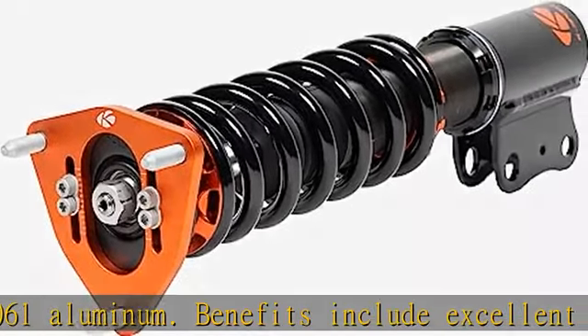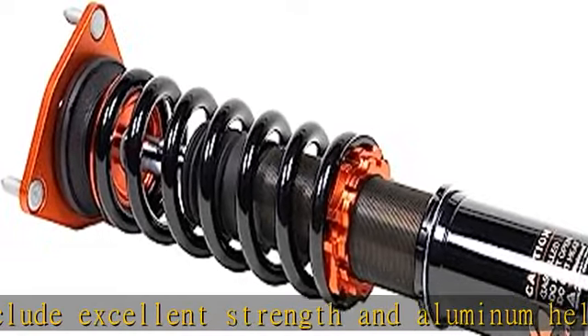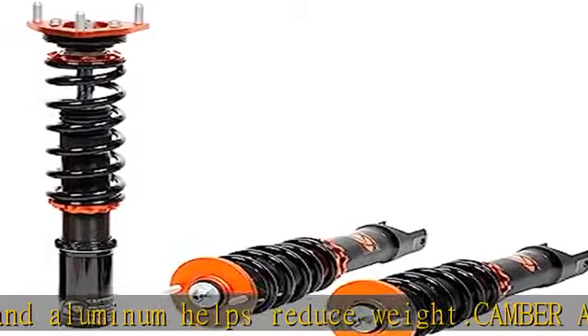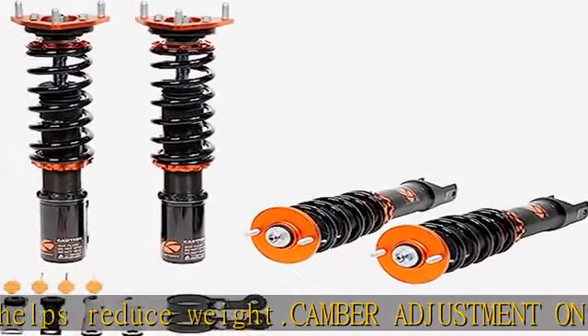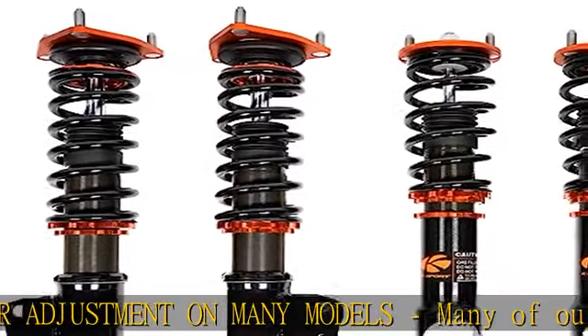Fitment and spring rates: fits the Volvo S40 2004-2012. Has a front spring rate of 9 kg per millimeter and a rear spring rate of 6 kg per millimeter. See more product details in the description to get this product today at the best price.